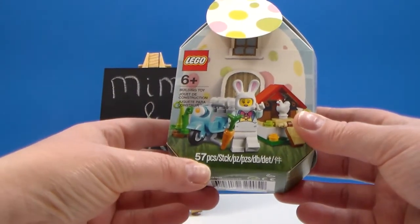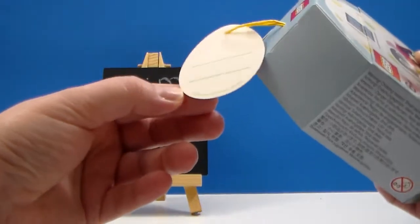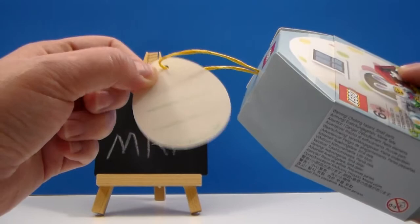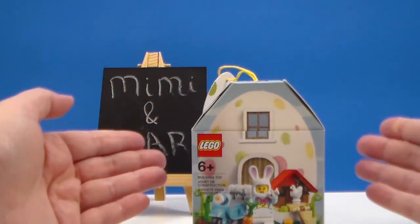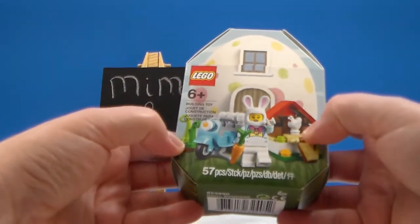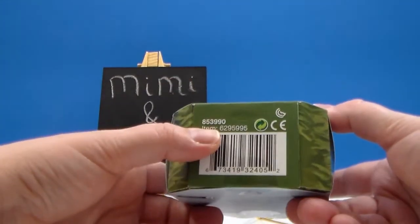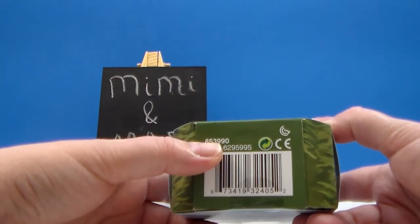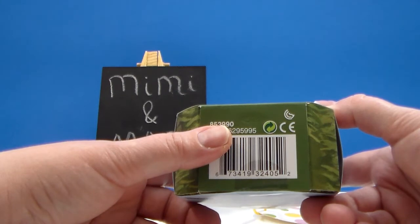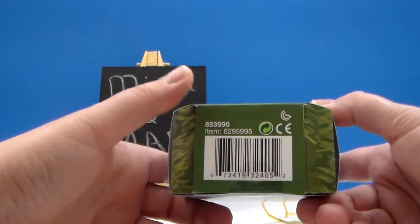It comes with 57 pieces. It is ready to be gifted — it even comes with a little gift tag where you can put who it's for and who it's from. It's in the shape of this little box. The set number is 853-990 — I'll confirm that and put it in the title or description below.